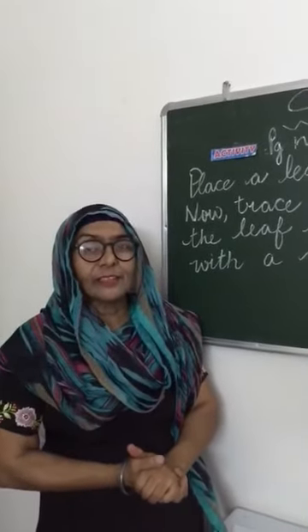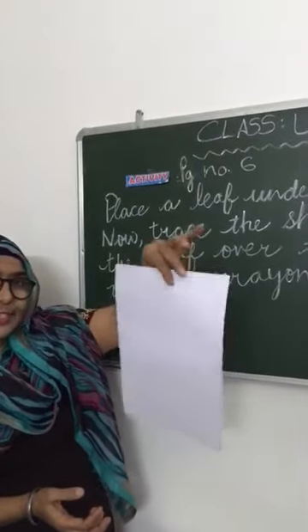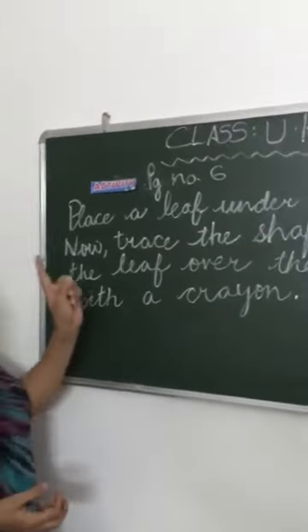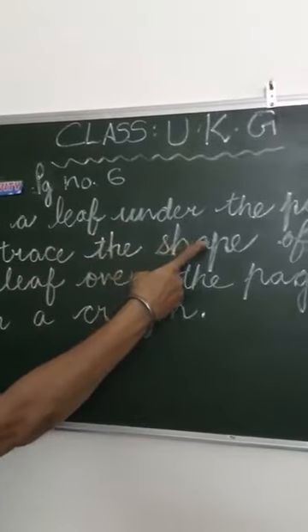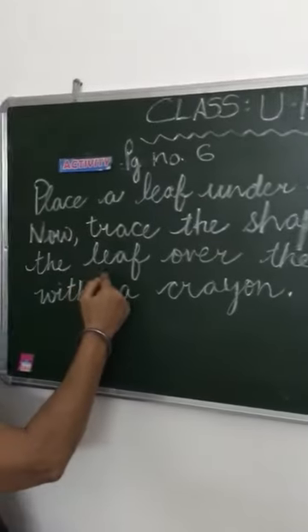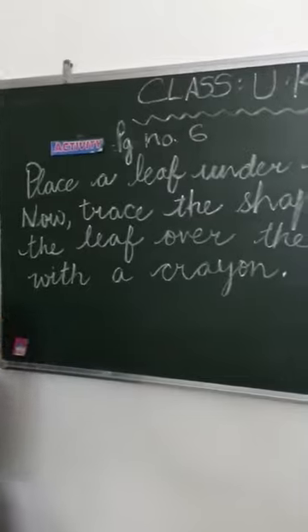If you don't have books, then doesn't matter. You have to take one white sheet. You will do this activity on this paper. What we have to do? Let me read. Place a leaf under the page. Now place the shape of the leaf over the page with a crayon.